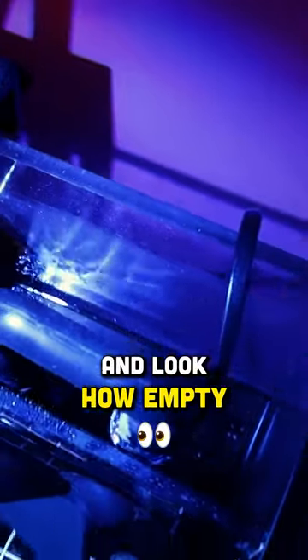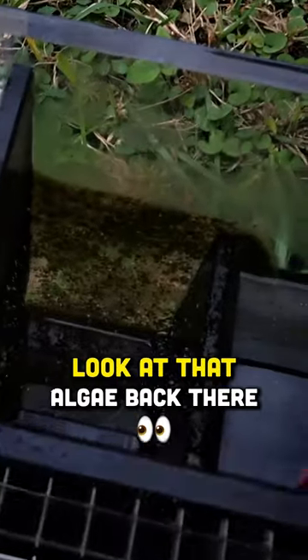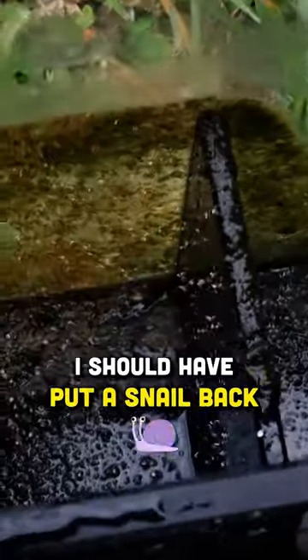I literally just filled this thing a couple days ago and look how empty it is already. This thing is dirty — look at that algae back there. I should have put a snail back in there to live.